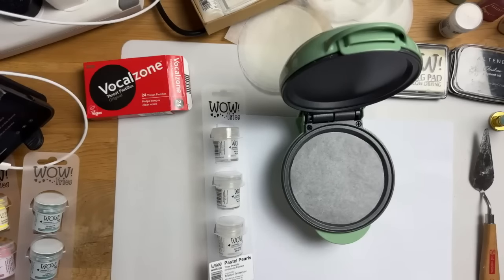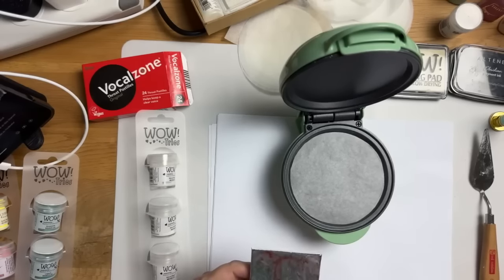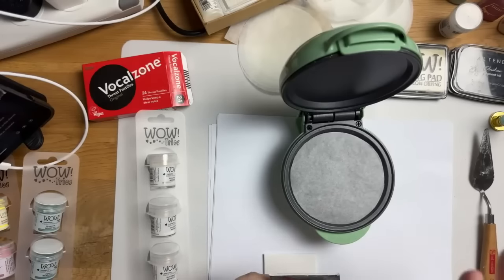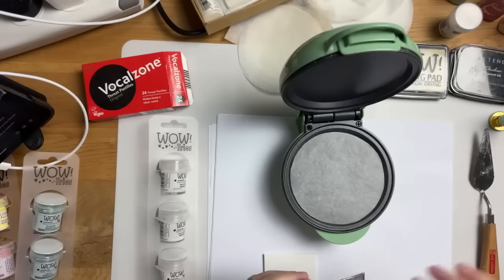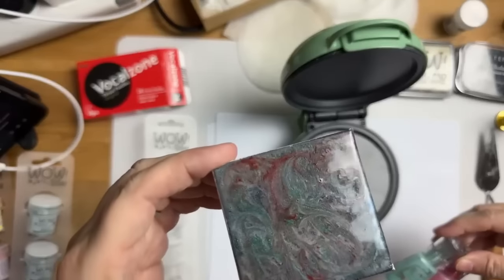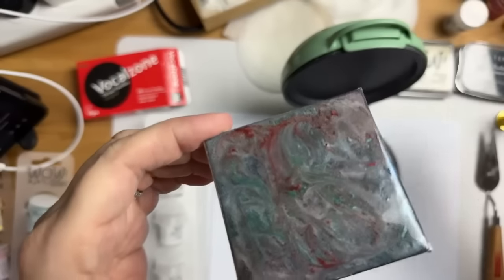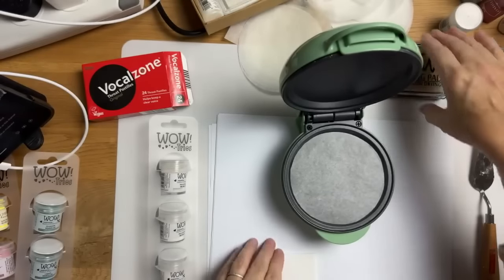When the embossing powder goes on black, that's when these colors show their true beauty. I also cheekily added in some shimmer powder to see what that would look like — and I just loved it absolutely. Look at that effect, it's beautiful. So I'm thinking if I do it on plain card with the Delicate Blooms stamp set by Alex Syberia, let's see what that looks like.